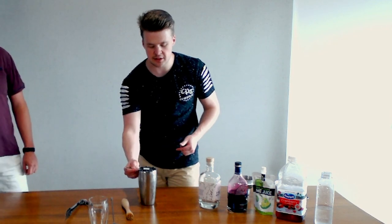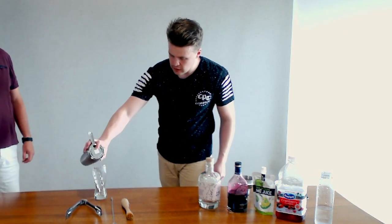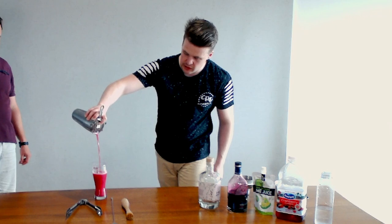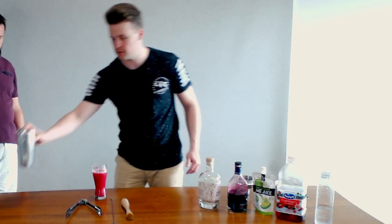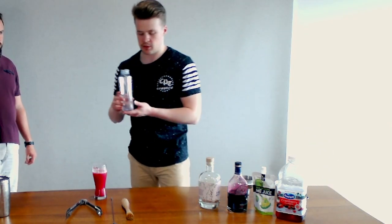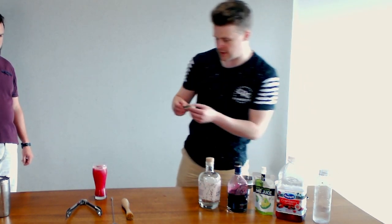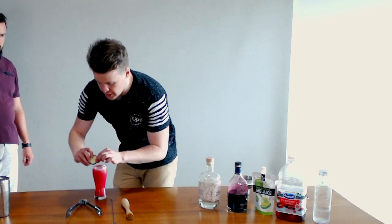We're just going to strain this into our highball glass. Look at that beautiful purple colour! Fill it up, not quite to the top. And then we just top it up with a bit of soda water — it's just going to help keep it fresh, keep it juicy, keep it fun. A little bit of cucumber on top just to make it look pretty.